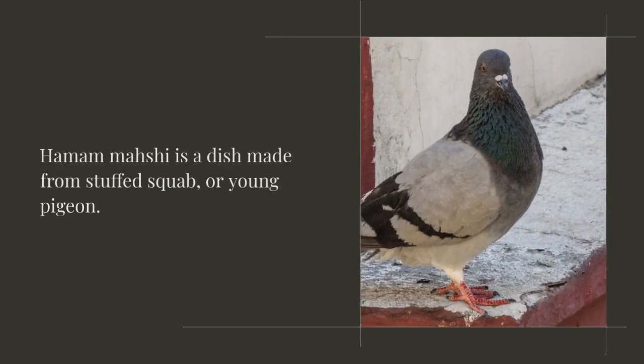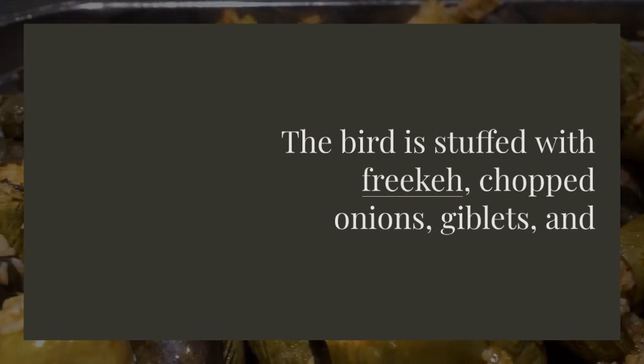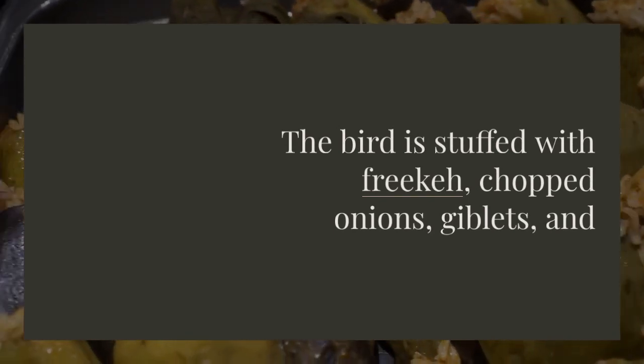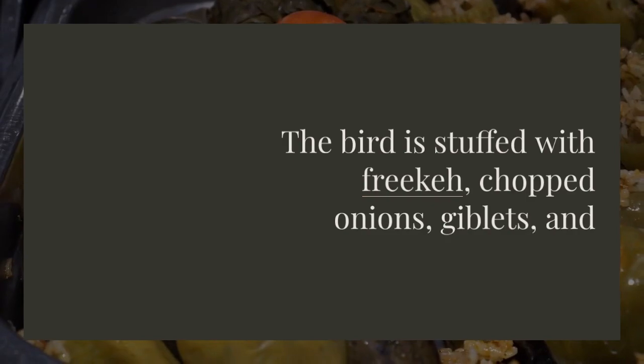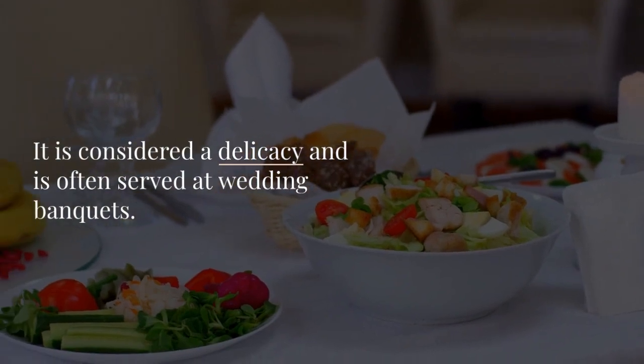Hamam Mashi is a dish made from stuffed squab, or young pigeon. The bird is stuffed with freekeh, chopped onions, giblets, and spices, then grilled until golden brown and crispy. It is considered a delicacy and is often served at wedding banquets.